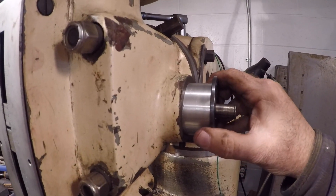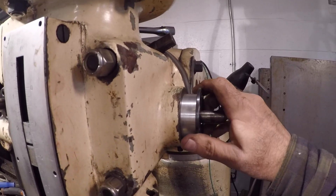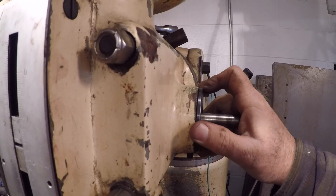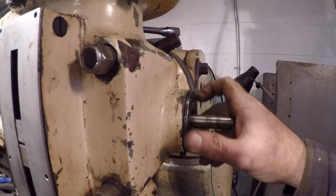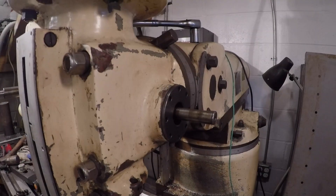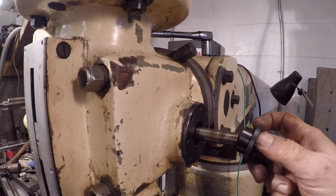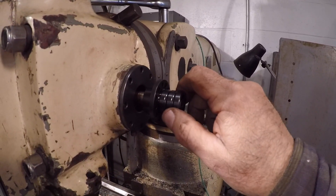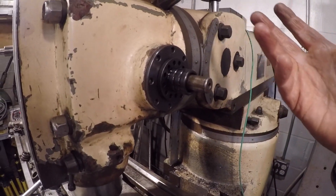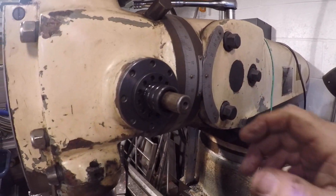Look at that — that's what we want. We don't want it to turn like that. This piece mates with that, so we knew it was going to fit.